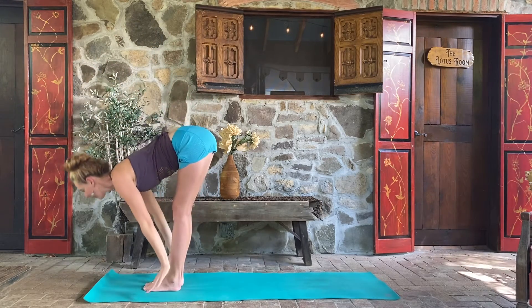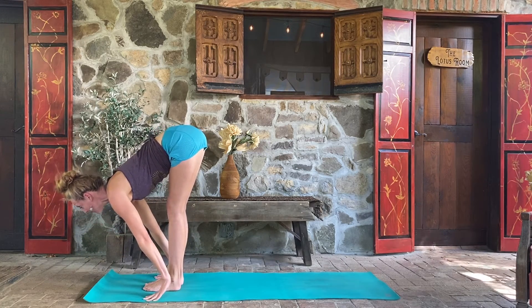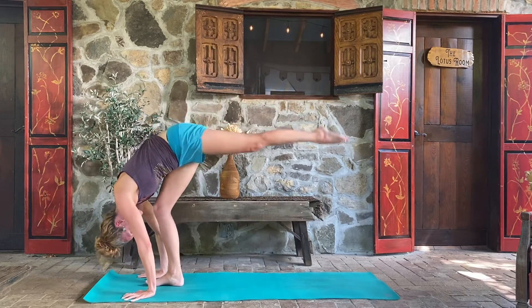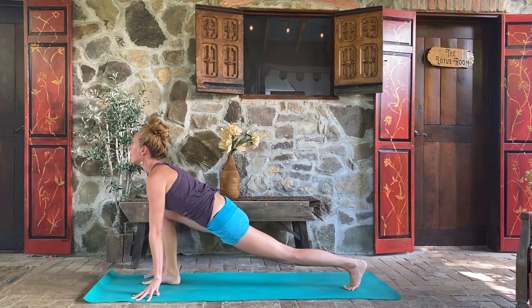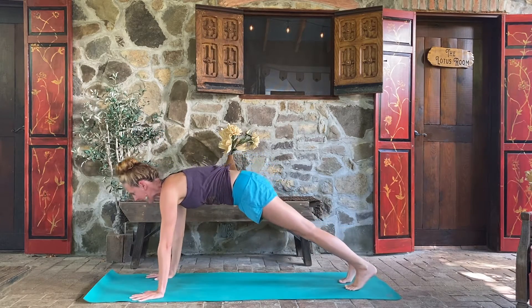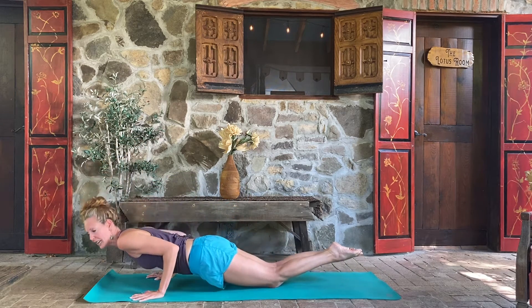Swan dive into the legs, let the head relax. Inhale, let's lift the chest up and forward, and fold on your exhale. We're going to sweep the left leg to the sky and use it to step back to a low lunge. Take a nice inhale, lift the chest up, and exhale, step back to your plank. Inhale, lean into the fingertips — maybe drop your knees — and exhale, lower all the way down, everything landing at once.